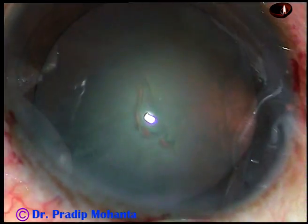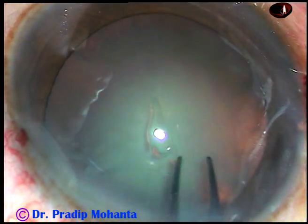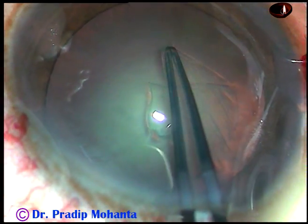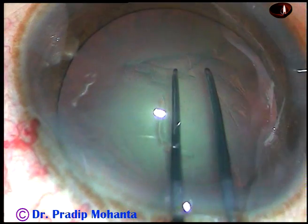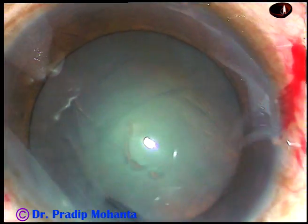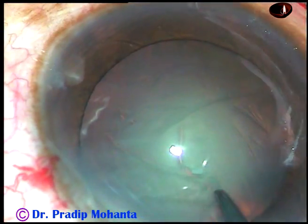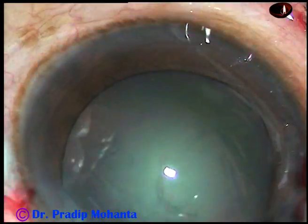Now I take a Utrata forceps, tent the anterior leaf of the main incision, go all around and perform a fairly round continuous curvilinear capsulorhexis. The rhexis is done.